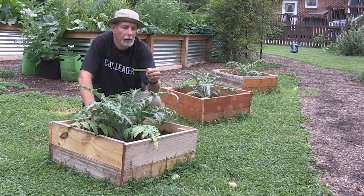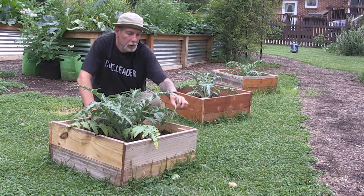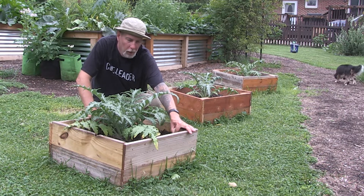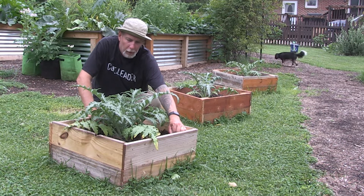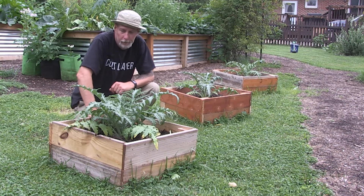Looking at the plants here, this is actually the Colorado one. The Colorado one is doing the best, and actually this was the one where the description said it would do better in cooler climates. So we'll see what happens.